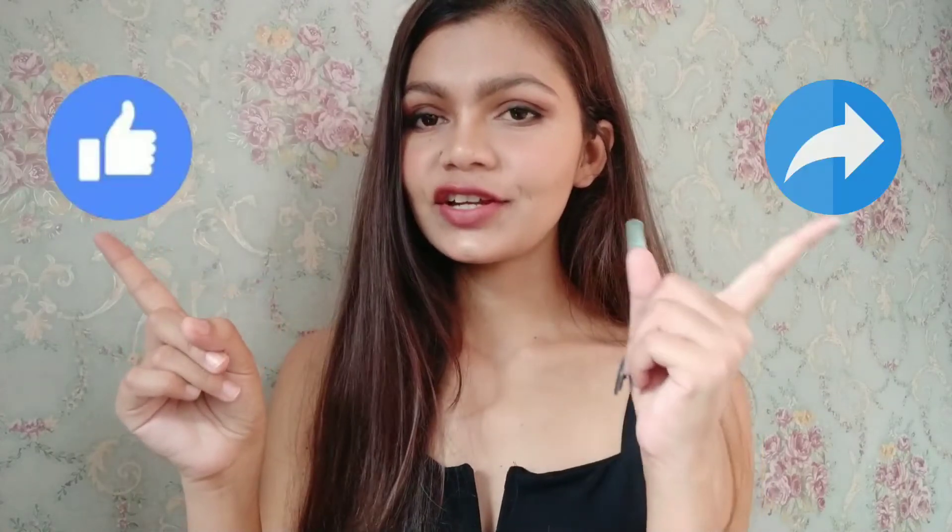That's it for today's video — I hope you guys really enjoyed it! If you did, don't forget to like, share, and subscribe to my channel. It means a lot to me and I'll see you soon with a new video. Till then, take care — bye bye!